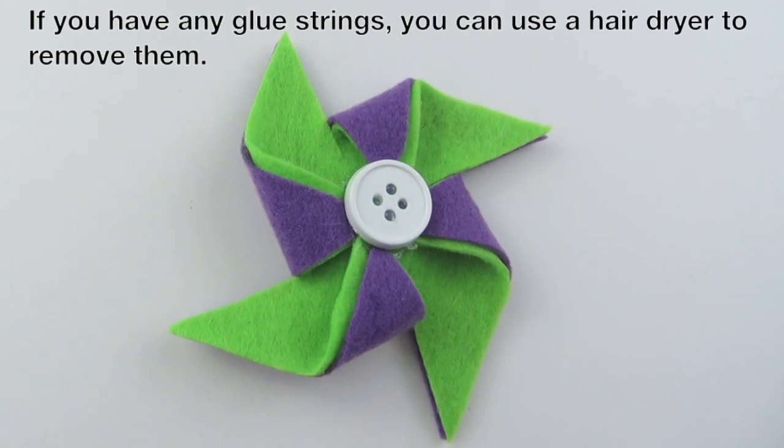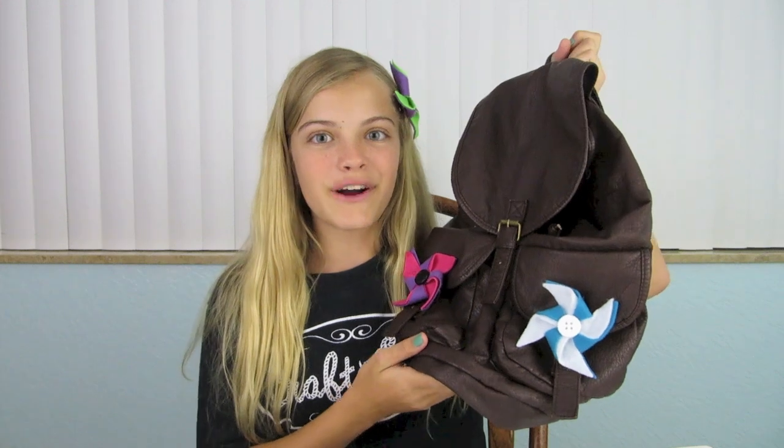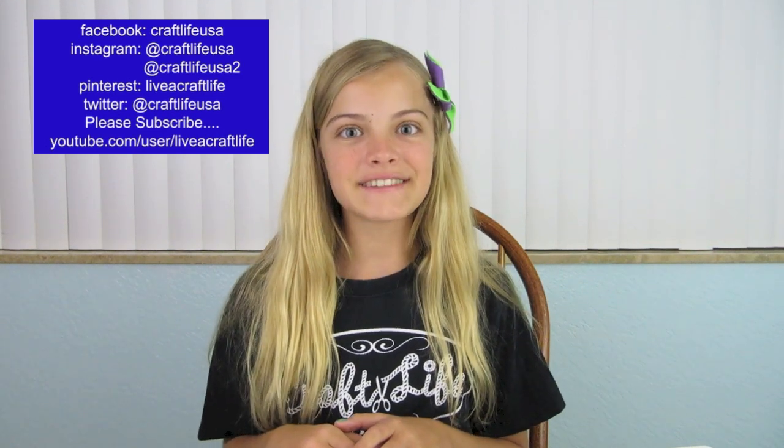Now you are finished with your pinwheel. This is what it looks like when it is done and on. You can clip them onto purses, backpacks, headbands, or pretty much anything you want. I hope you enjoyed this video and if you liked it please give it a big thumbs up. If you make some I would love to see them — my Instagram is craftlifeusa so please tag me in a photo. Don't forget to like us on Facebook, pin it on Pinterest, and subscribe right here on YouTube. I hope you are living a craft life just like me. Thanks so much for watching. Bye!